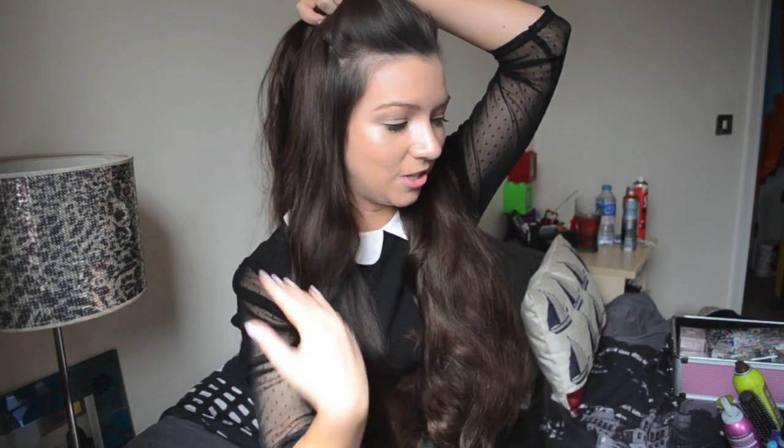I'm going to be using some tongs — I'll show you them in a minute. I'm just going to section off my hair because I've got quite a lot and it's better to do it bit by bit. I'm going to be using my Enrapture Totem Styler. It's from the same company that make my heated rollers. I don't really give this hair curler a lot of love because my favourites are the rollers, but I took this on holiday last year because it was easier to pack, and I really liked the look it gave my hair.